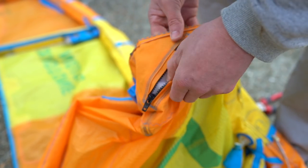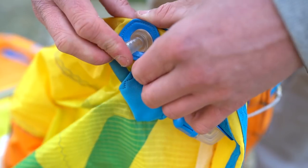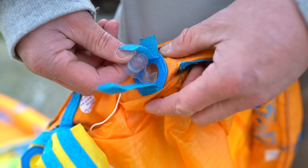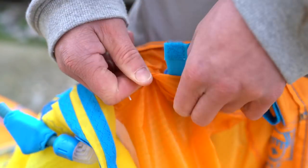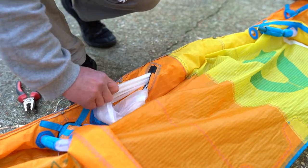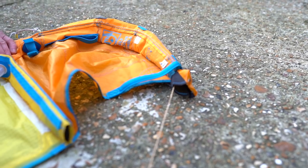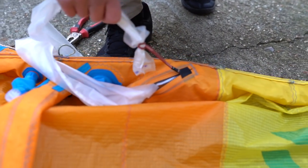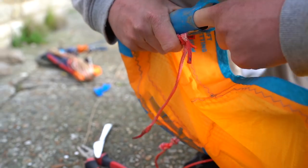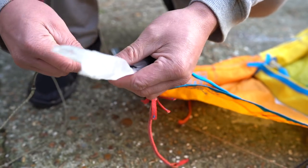Go to your access zip on the inside of your leading edge and undo it, giving you access to pull your bladder out of your kite. Make sure that you pop all of the valves back through their own holes inside the kite itself, allowing you to pull the bladder completely through the leading edge without getting caught on anything inside. Then pull your leading edge bladder back through and out of the access zip in the center of the leading edge. As you can see, the string will come through with the tip of your bladder, allowing an easy job when you come to refit the bladder. Repeat this procedure on both sides of the kite, clearing all of the valves and making sure the bladder comes out smoothly with strings attached on each tip.